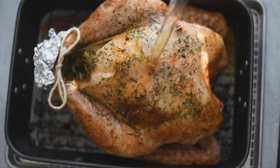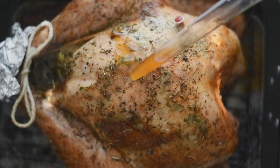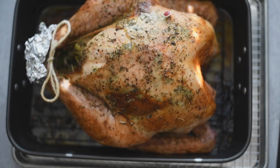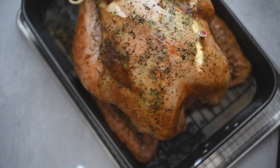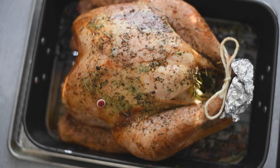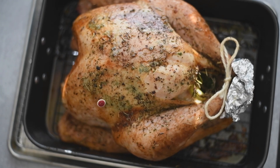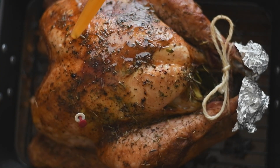When she was about halfway done, I took her out, removed the foil on the breast, and gave her a good basting. You want to leave the foil on her feet. Place her back in with the breast uncovered. When you put it back in the oven, make sure you rotate the pan — however you had it initially, flip it the other way so that it cooks and browns evenly.